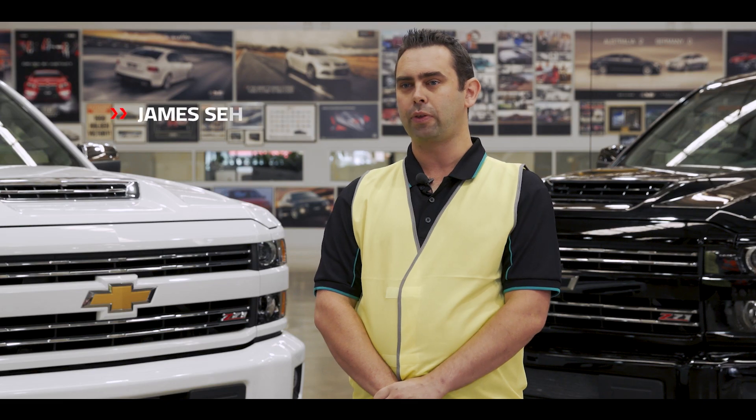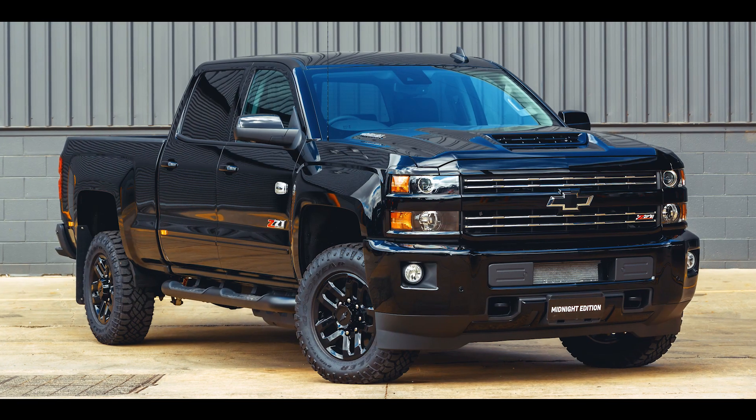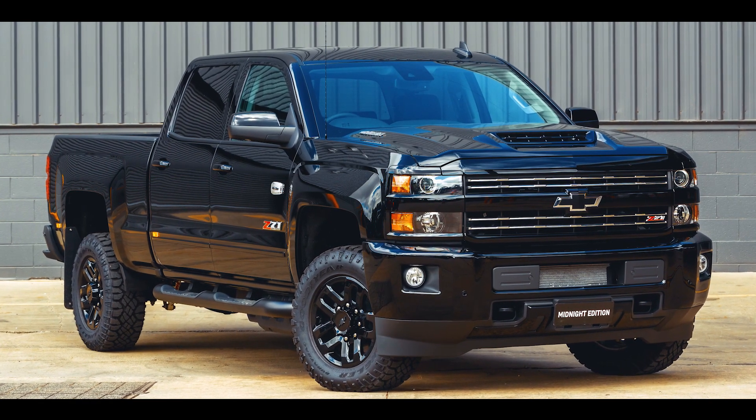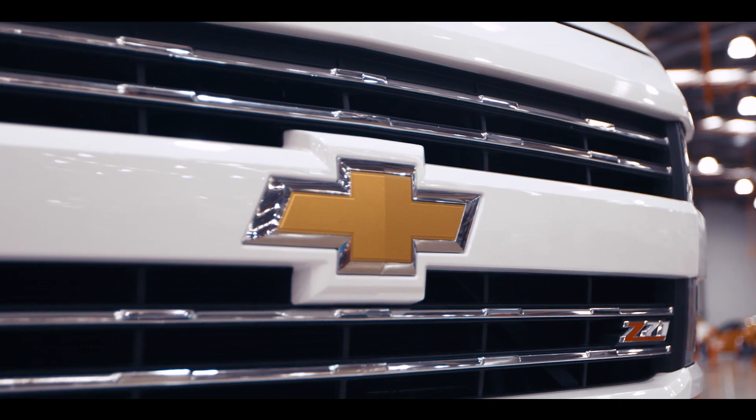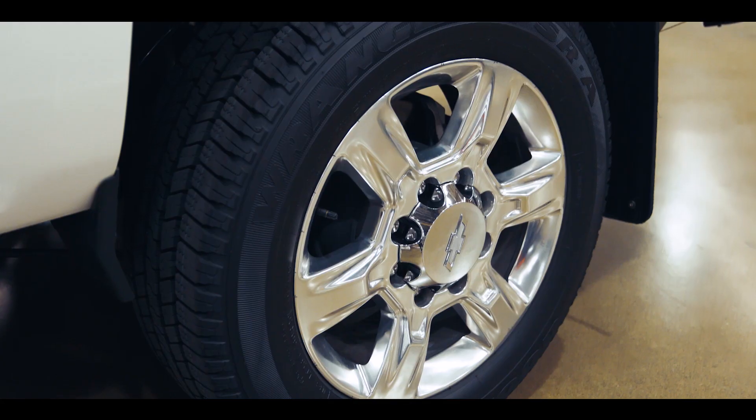My name is James Seath. I've been with HSV for just under seven years and I'm currently the production manager for the Chevrolet Silverado program. Today we'll be talking about the re-engineering process for Silverado. The process takes 100 man-hours over five days and involves about 700 parts.